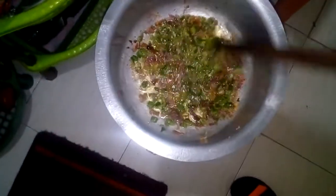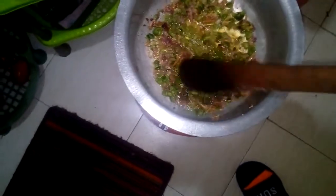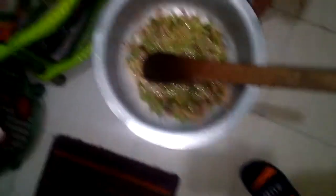So this is what I'm cooking. In here I have onions, garlic, and popsicle. After that I'm going to add the other ingredients.